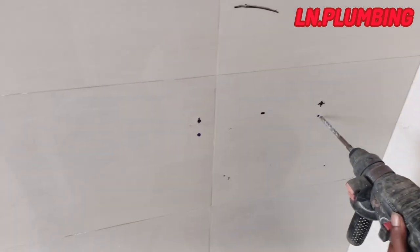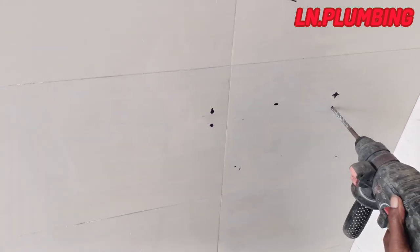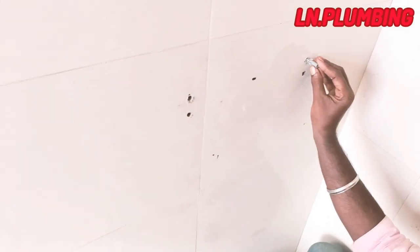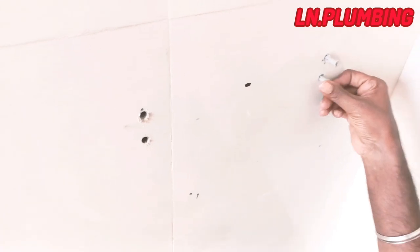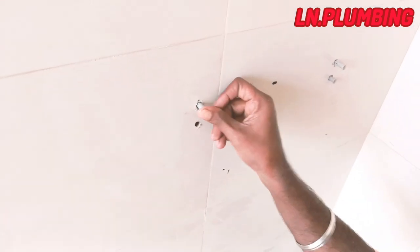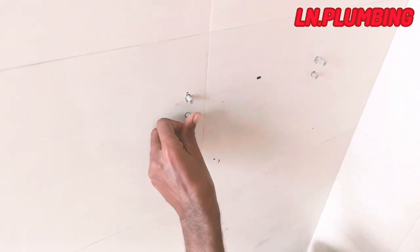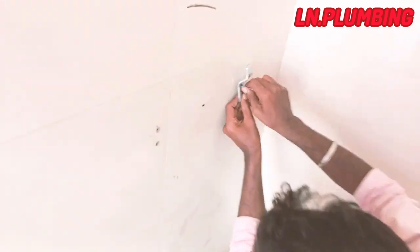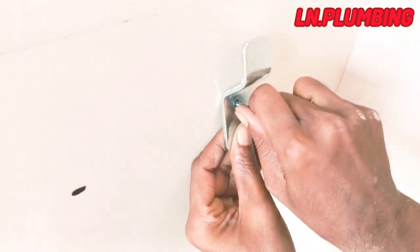We have done the marking here. After the marking, we are going to do the marking. Let's go. We'll do the marking.